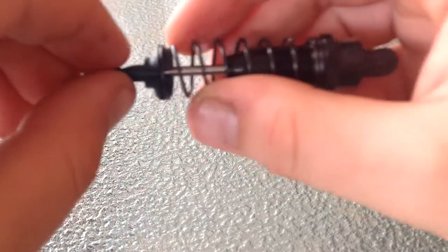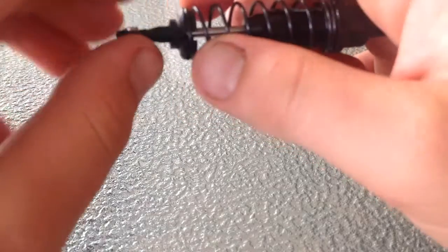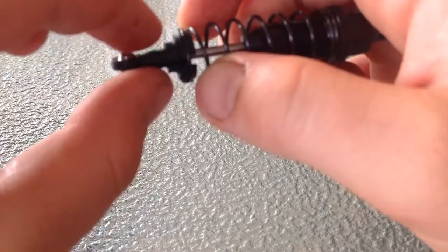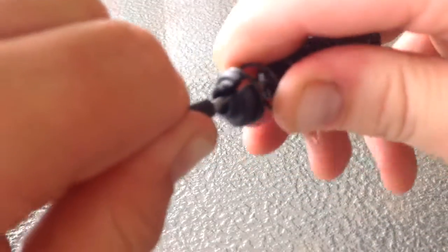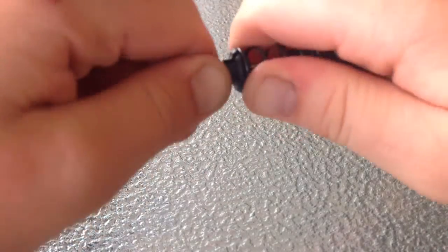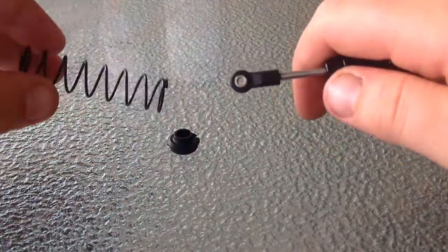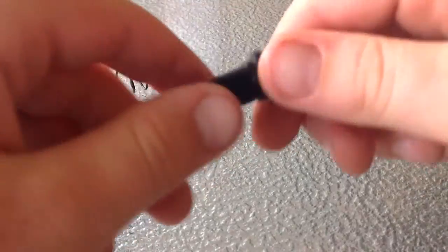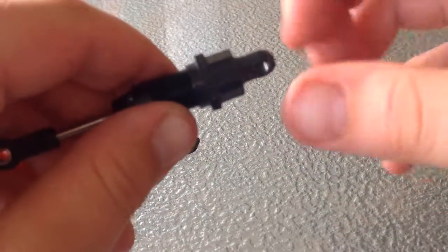See that gap there? You're going to pull the spring back and push this cap back and pull it out. Sorry guys, that was very bad quality — I didn't show you very well.